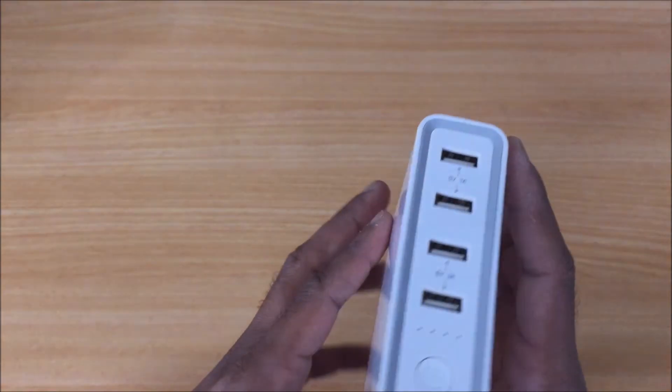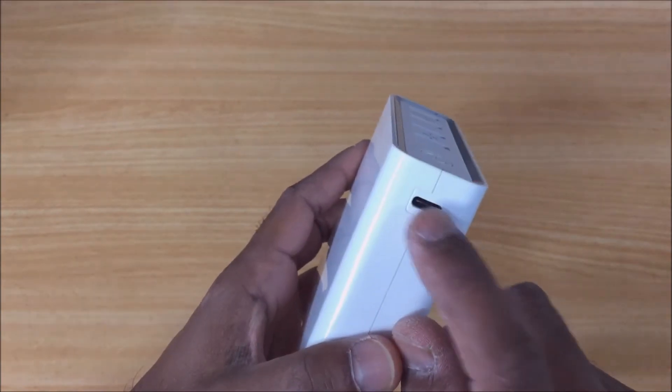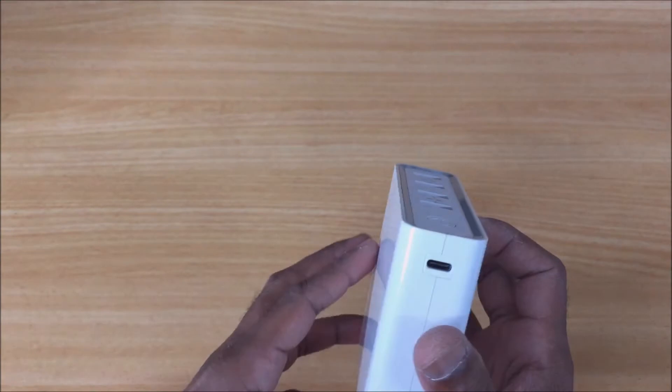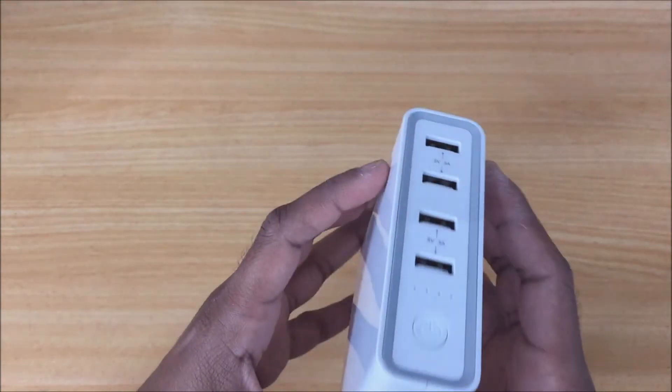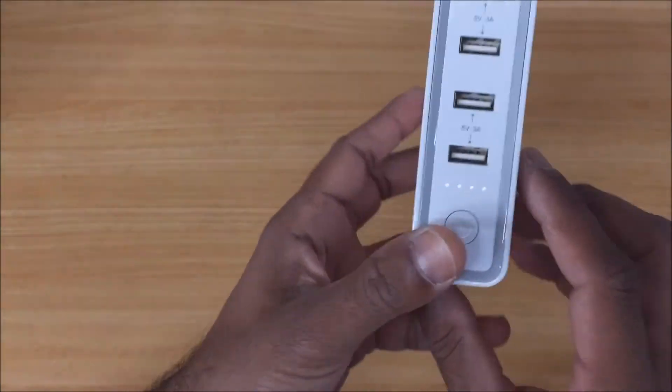Okay, and the bottom plug here — the USB-C — can do both: it can charge the power bank as well as supply power. So good for Apple devices, that one. And there's just a power button, so powering on — there's your lights there.